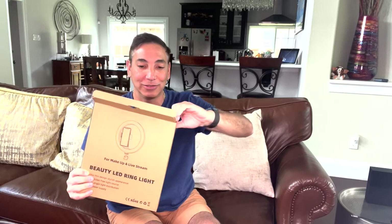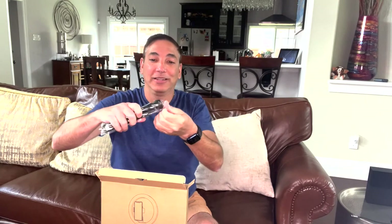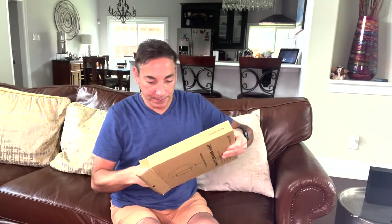Be sure to subscribe to my channel — just hit the little subscribe button. Also like this video. I'm gonna put a link to this in the description so you guys can pick one up. This blue bag here is a little tripod for it. This light is going to be mounted right on the table, though you could put it on a tripod too. Let's see what's in the box.